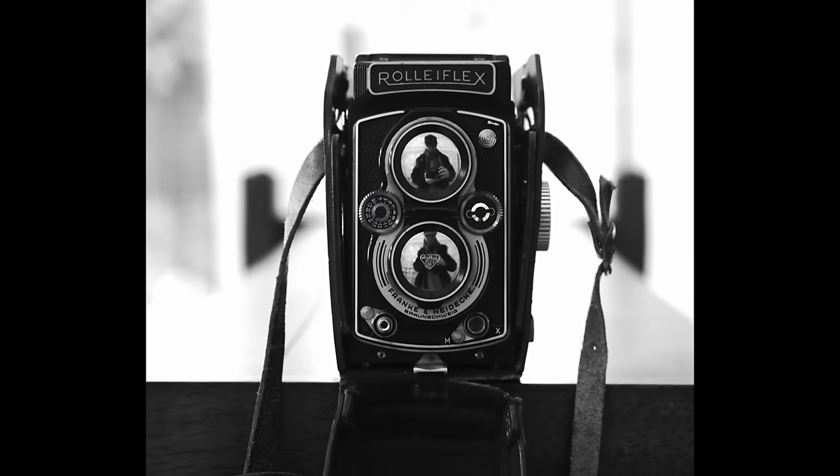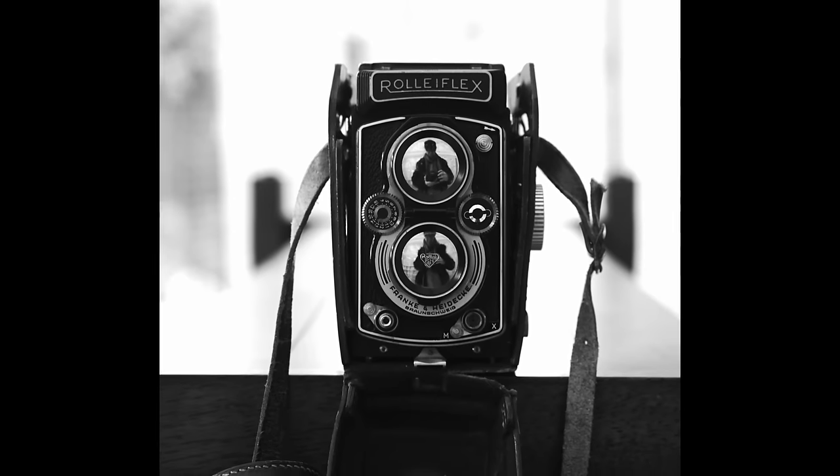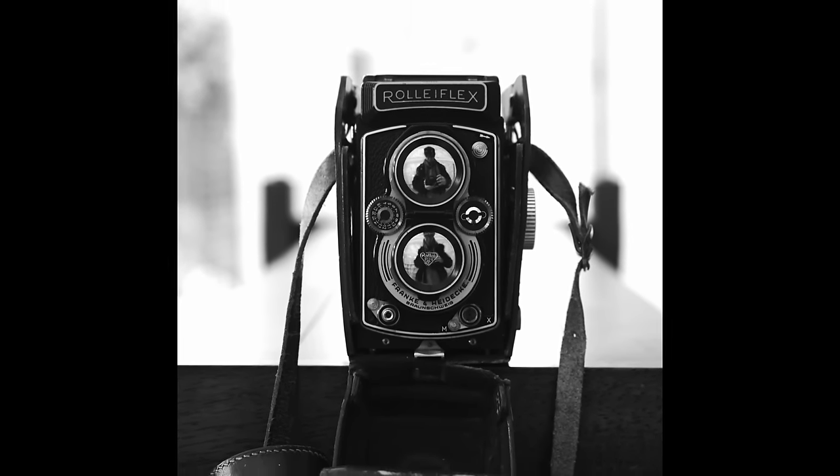That's where I first became familiar with the square format. I've recently become re-inspired to explore the square format because of this beautiful old camera here, the Rolleiflex, which I've been using off and on for the past couple of weeks. And that's what's inspired my interest. Shooting in the square format is just a little different than shooting in either a landscape rectangular format or in the portrait format.